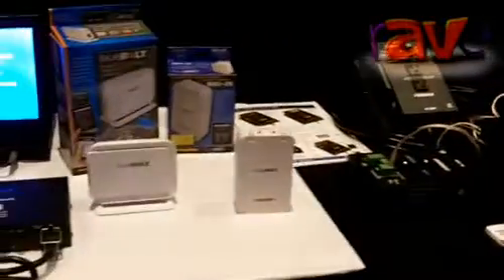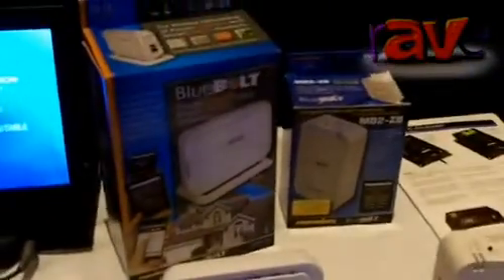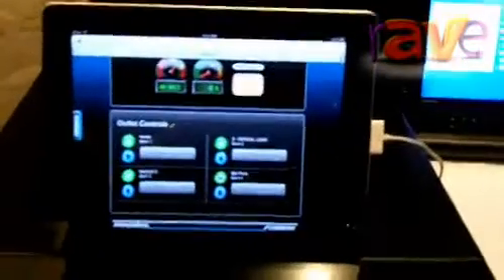Really what we're focusing on is our Blue Bolt technology. If you haven't heard about Blue Bolt, it is our power management over internet protocol. It originally started in our battery backup model, the F1500 UPS.